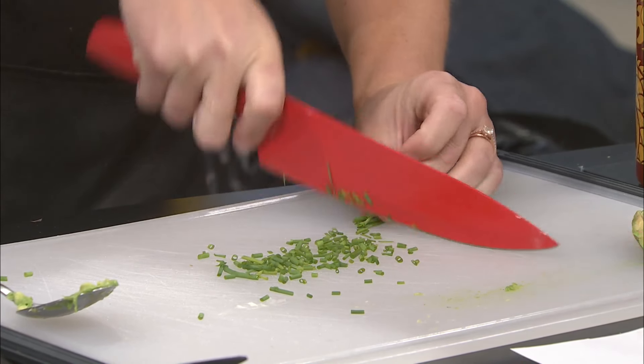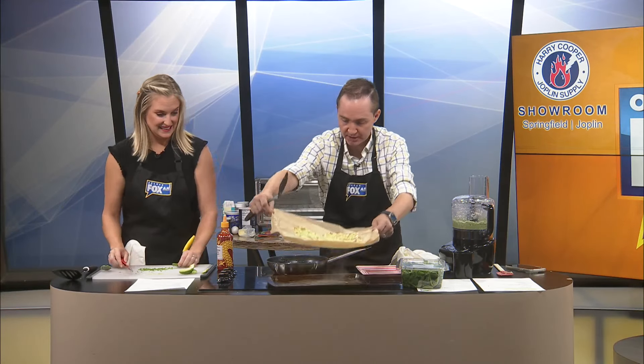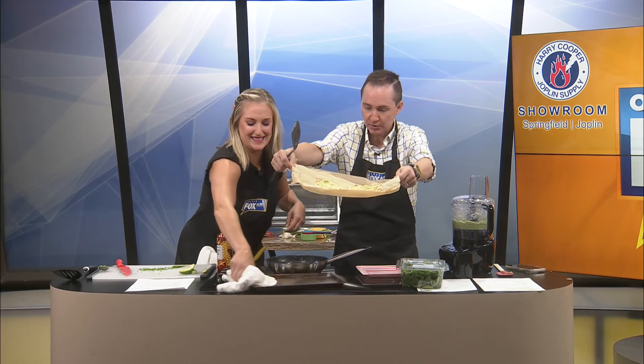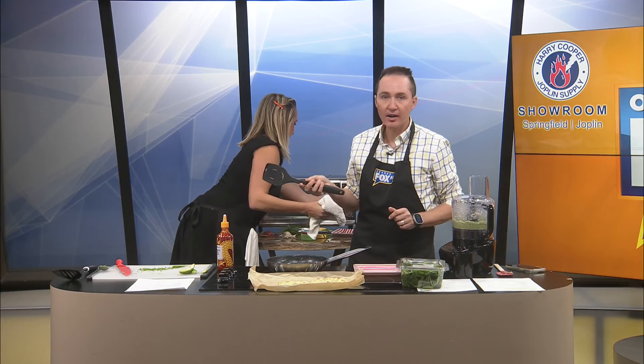Oh goodness. I gotta let it sit longer because it's — can you move the cookie sheets? Wait — don't touch with your hands, it's hot. I know, with that — sorry. I'm just gonna try to make these cool really fast. Because as of right now, they are not coming off.